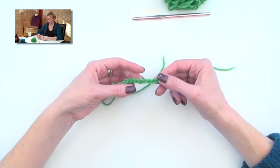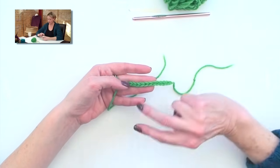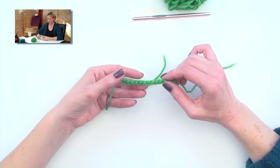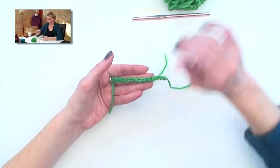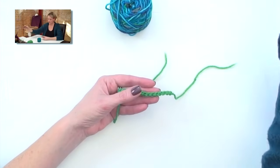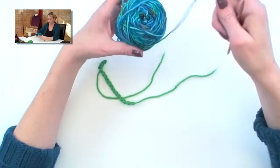If you look at the crochet chain, it looks like a bind off row — it's a bunch of Vs, like this. We're actually going to be working from the other side of the crochet chain, which looks like a bunch of hyphens. Now you need a knitting needle and your working yarn — get that ready.